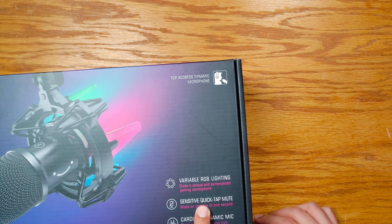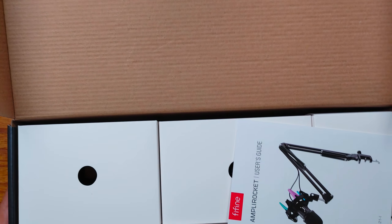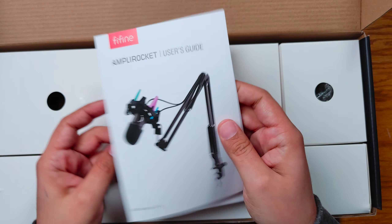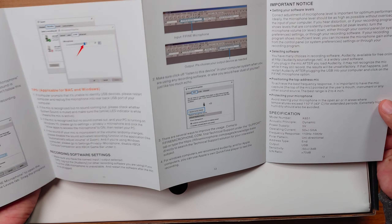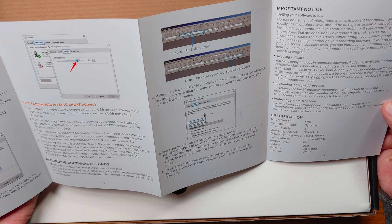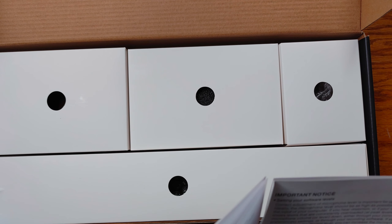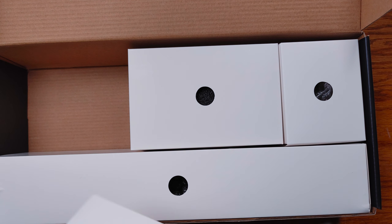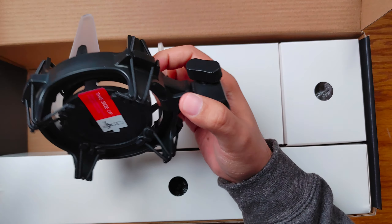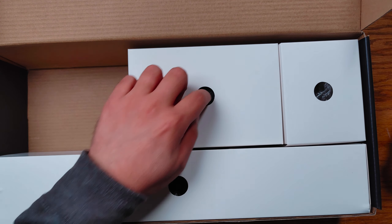That's what one of the USB cables is for. The other USB cable is for power. Variable RGB lighting, sensitive quick-tap mute — that is one thing I want to see more of on these mics, a quick tap mute function, not something that you actually have to press a button. Let's get into the box. I did cut the tape off earlier, but this is literally the first time I'm opening it. Right here you have a user's guide that will tell you how to set everything up. The model number is the K651. In this box you have your shock mount — it even tells you what side is up, which is fantastic.